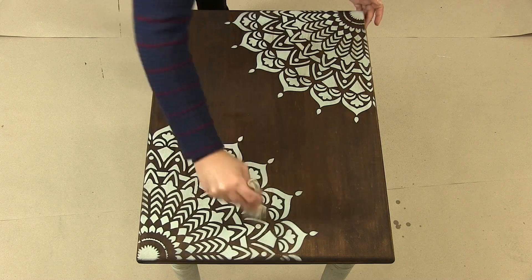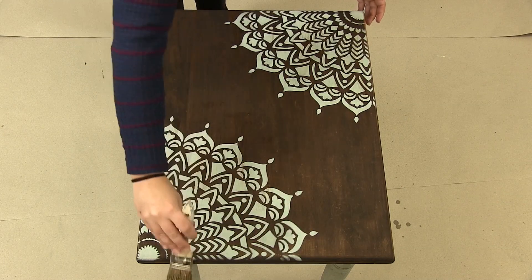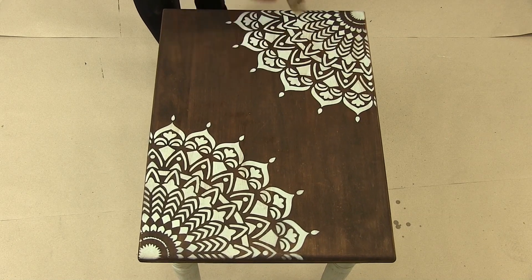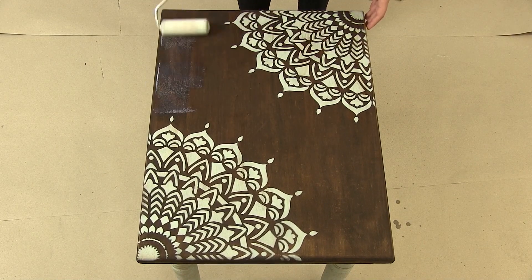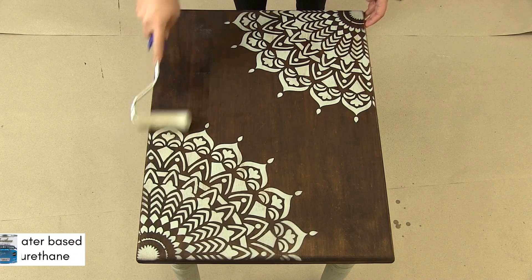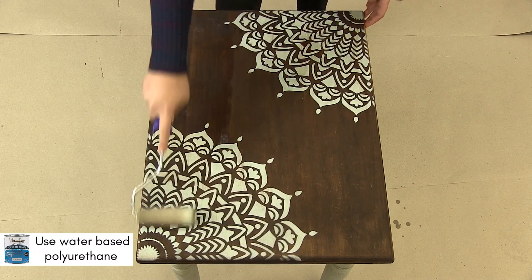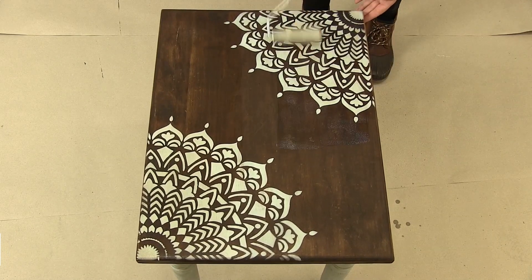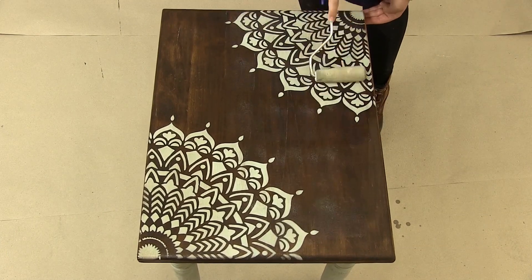We decided to dry brush a little bit of glaze on top of the mandalas to lessen the contrast between blue and dark brown. Once the brown glaze has dried on the tabletop, it's time to move on to our final step: clear coating. Take a four inch dense foam roller and apply water-based polyurethane to the surface. Two coats — this will protect your gorgeous new table from scratches and spills.